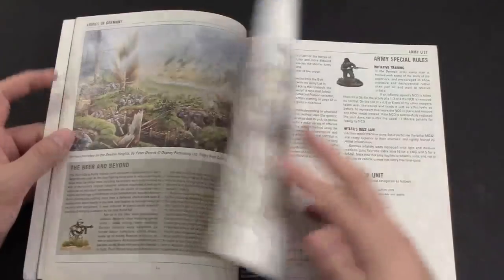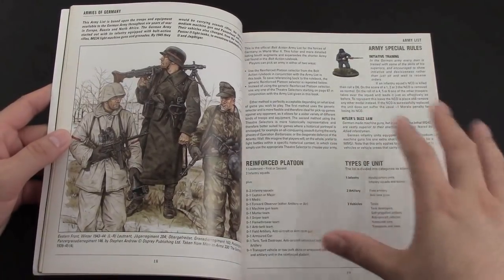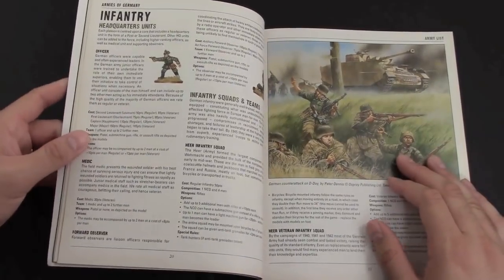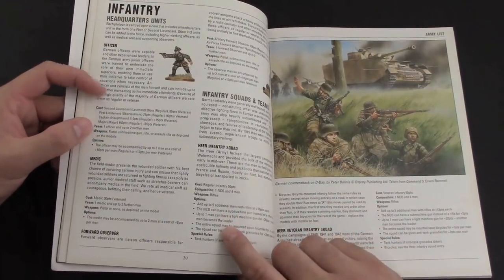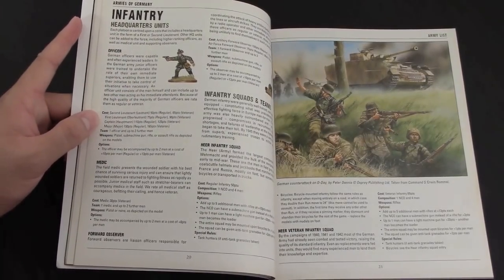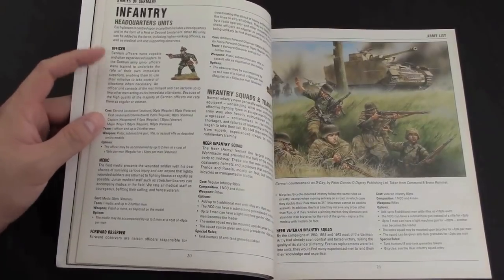We'll get into the army list now — I'm not going to go through all this because if you have the game you probably get it, and if you don't, you'll want to pick up the core book first. It goes through how to build out infantry headquarters units, tells you all the costs of the units — from a second lieutenant all the way up to a veteran major. If you're familiar with the system, a regular second lieutenant is going to cost less than a veteran, and veterans get different benefits game-mechanic-wise. It costs 10 points for a regular or 13 points for veterans, and the points are internally balanced.